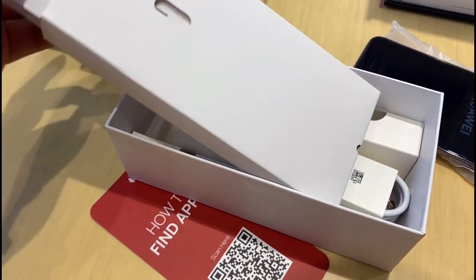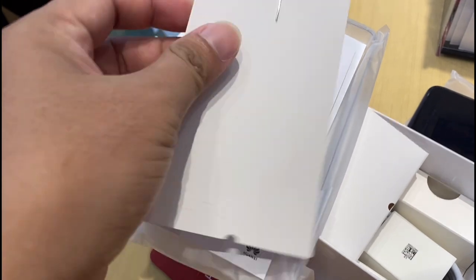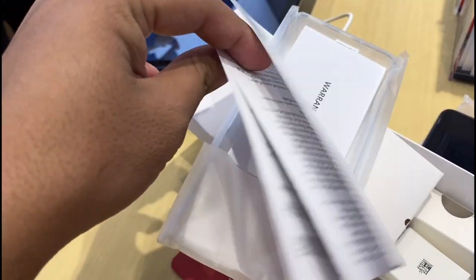So, this is the freebie. And the manual. Wow.